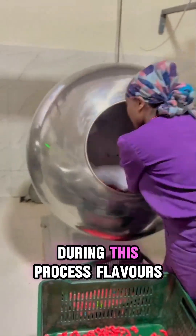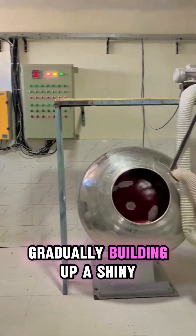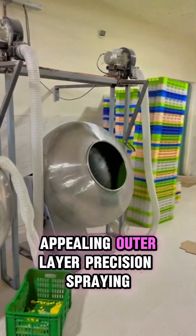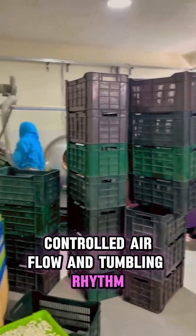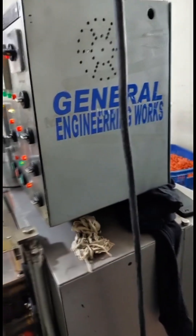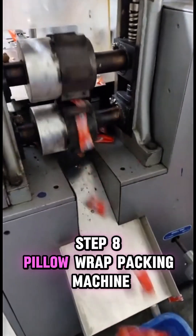Precision spraying, controlled airflow, and tumbling rhythm ensure every piece has a perfect finish and irresistible look. Step eight: pillow wrap packing machine. Finally, we move to the pillow wrap packing machine, where speed meets presentation. Each gum piece is automatically wrapped in individual packaging.